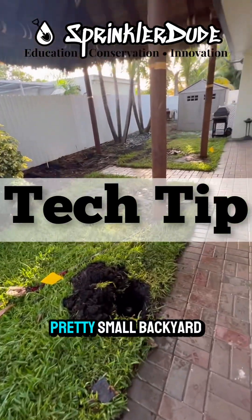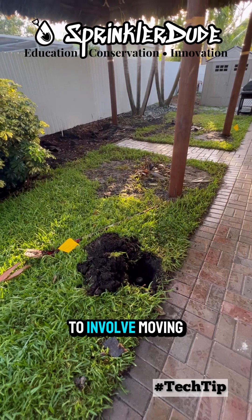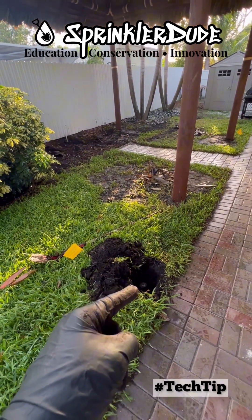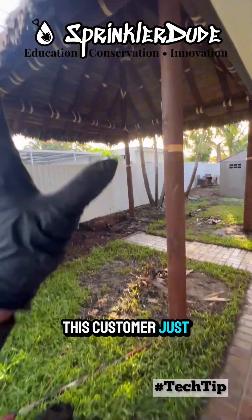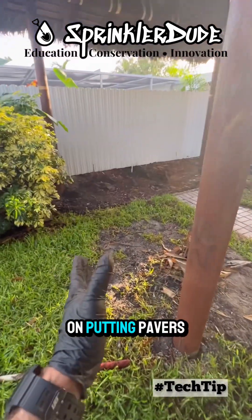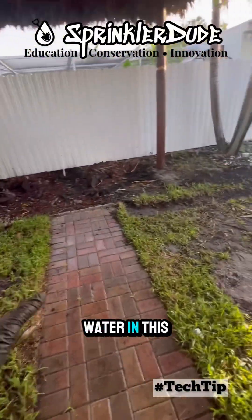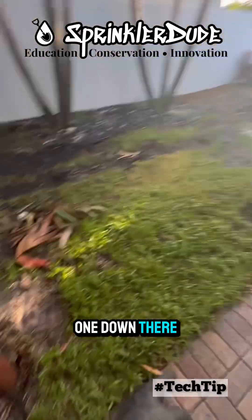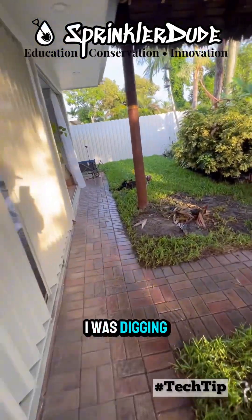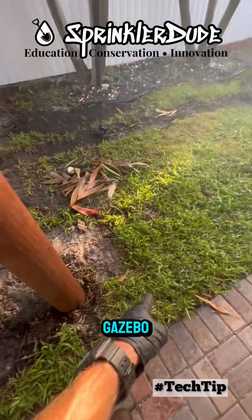We're standing in a pretty small backyard and today's tech tip is going to involve moving one spray head a very short distance. This customer just installed a gazebo and they plan on putting pavers in this entire area. They're not going to need any more water in this area — there's a sprinkler head right here, another one down there, and one where I was digging. He doesn't want any water to go in here anymore, so we'll have to move these heads to the outside of the gazebo.